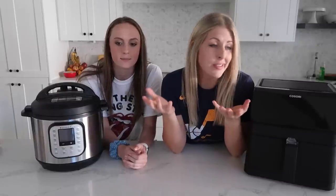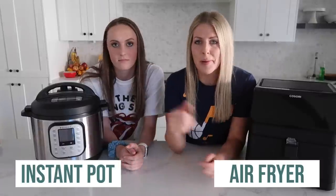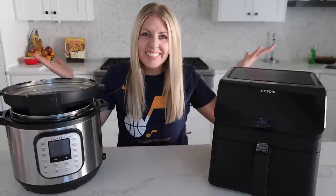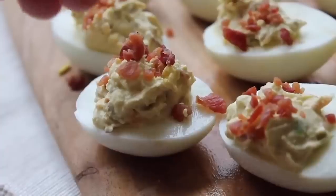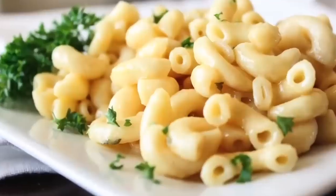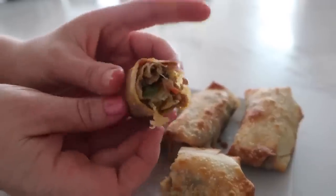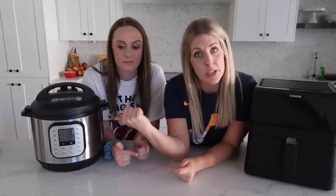I get a lot of questions about which appliance is better — is it the air fryer or is it the Instant Pot? Today we're going to do a little experiment and see which works better with our delicious peach cobbler. I've made a lot of Instant Pot recipes before, and a lot of air fryer recipes, so we're going to put it to the test. Are you team air fryer, team Instant Pot, or team both? Put that down below — I'm really curious.